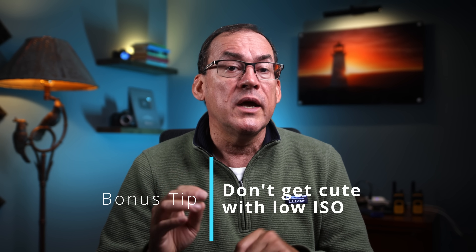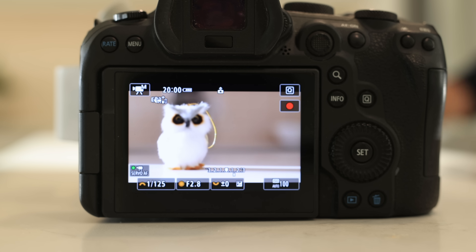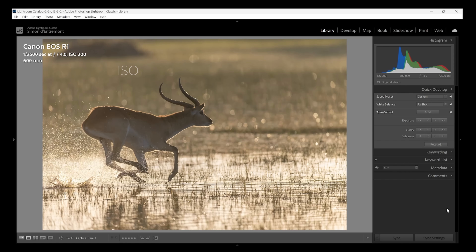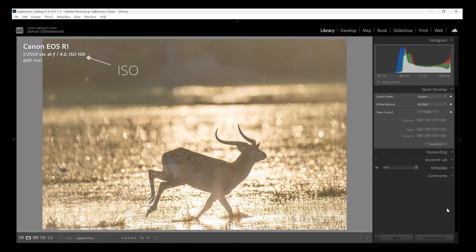I promised you a bonus tip: don't try to get too cute with keeping your ISO too low in action scenarios with auto ISO, especially when shooting in bright light or backlit. For auto ISO to work it needs to be able to move up and down to get the exposure right, but most cameras can't go under ISO 100. So if your proper ISO should be 50 or 10 to properly expose the photo, it can't go that low and you end up overexposing. Shooting these red lechwe into the setting sun — the first shot was ISO 200, but as the subject ran across the setting sun, ISO goes down: 160, 125, 100. Then the ISO can't go lower and the highlights start getting overexposed, leading to clipping.